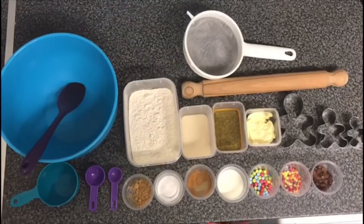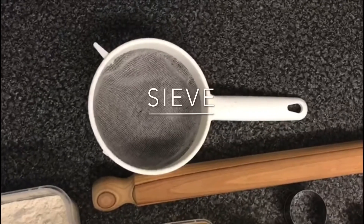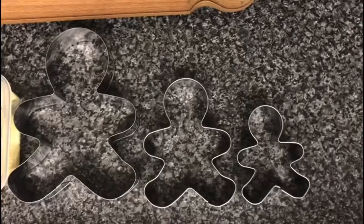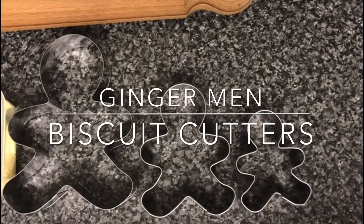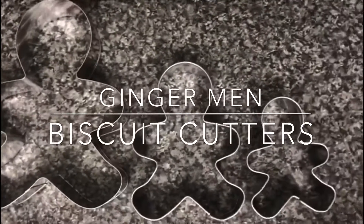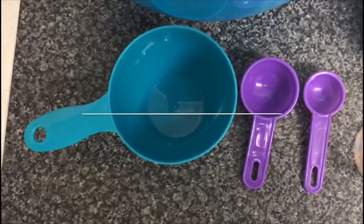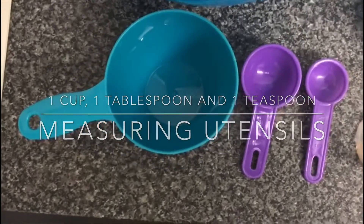For this recipe you will need a mixing bowl and a spoon, a sieve, a rolling pin, and gingerbread men cutters. We're going to use three different sizes so we can work on the language big, medium and small. You'll also need a one cup, a one tablespoon, and a one teaspoon measuring utensils.